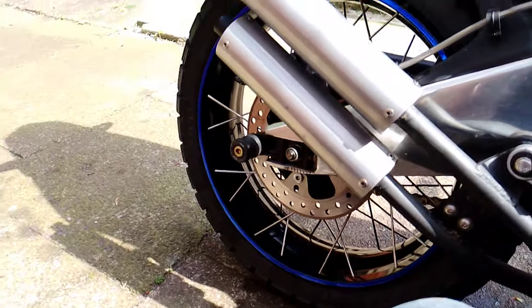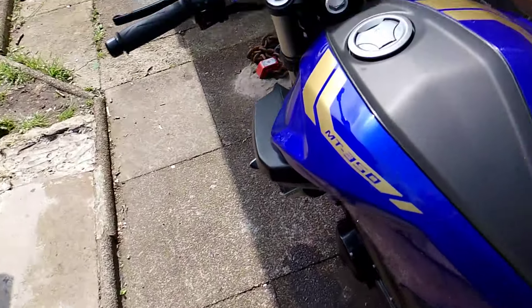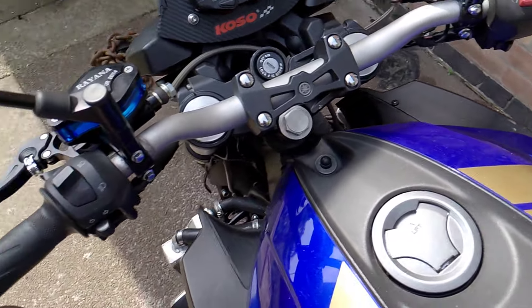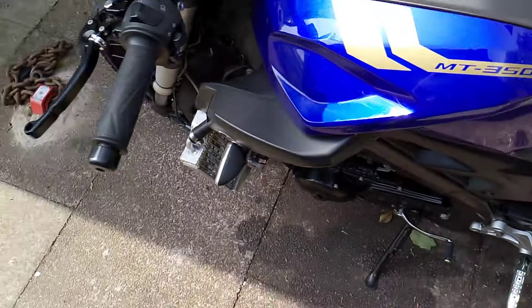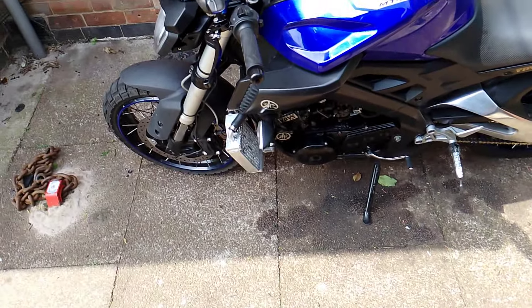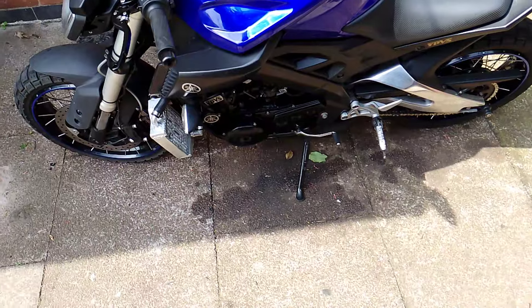Very happy with that. So if anybody's doing one of them conversions, it's not as difficult as you think. For saying they're cheap chinesium, they bled up straight away, they work really well. I don't think there was a massive amount of money - probably 35 quid somewhere like that. She rides well, goes through the gears lovely, the clutch feels a lot better. You don't feel any stickiness from the cable or anything like that, it works really well.